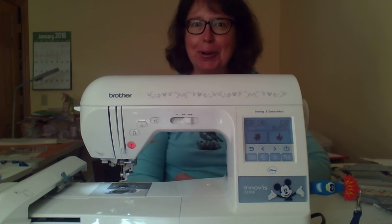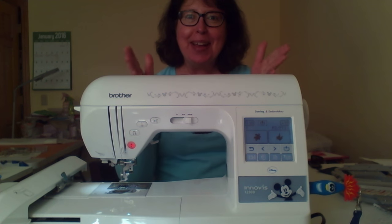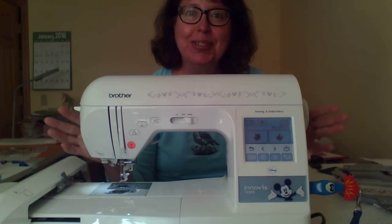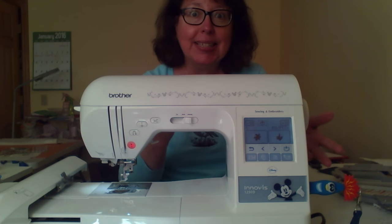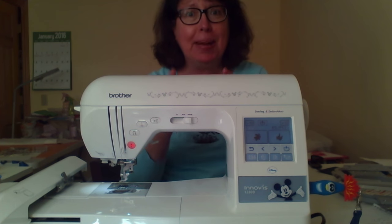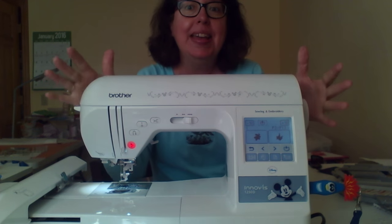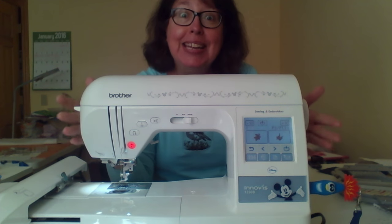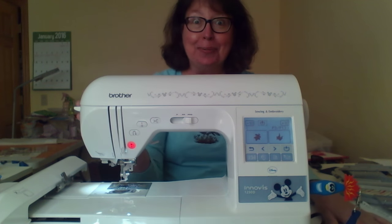Hi friends, I'm Nancy Jacobs from Embroidery It at embroideryit.com, and I have my embroidery machine all turned around facing you, because today I want to talk to you about purchasing your very first embroidery machine. I want you to see some of the things that I have on mine and talk about some of the things it doesn't have, so you can make the best decision. This is an investment and something you want to have fun with for a long time.